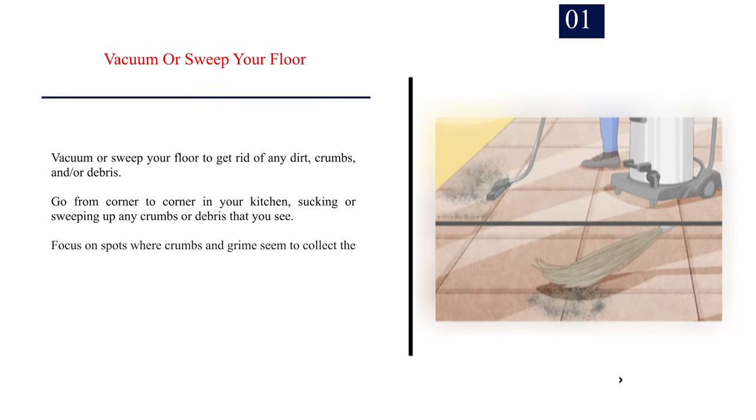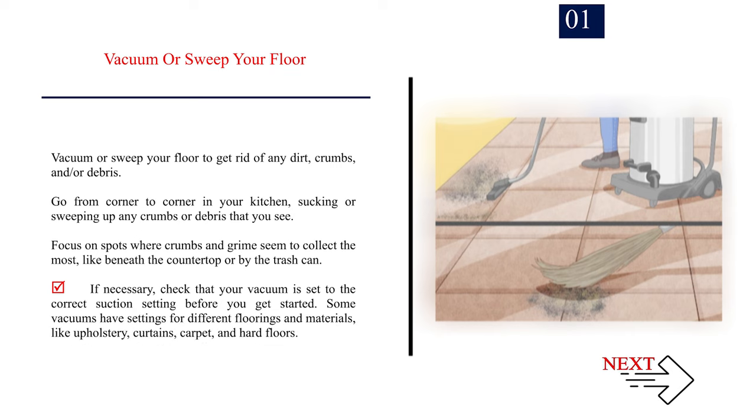Method 2: Best cleaning techniques. Number 1: Vacuum or sweep your floor. Vacuum or sweep your floor to get rid of any dirt, crumbs, and debris. Go from corner to corner in your kitchen, sucking or sweeping up any crumbs or debris that you see. Focus on spots where crumbs and grime seem to collect the most, like beneath the countertop or by the trash can.